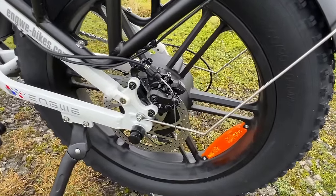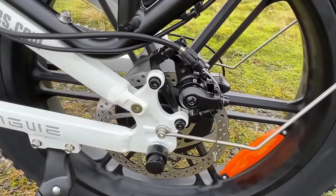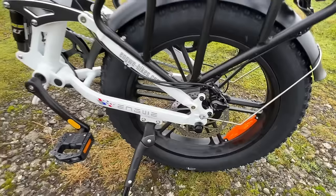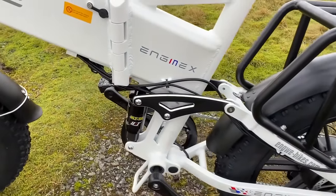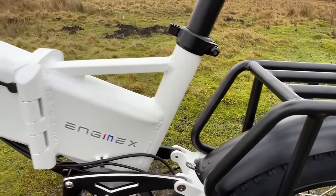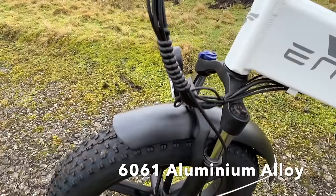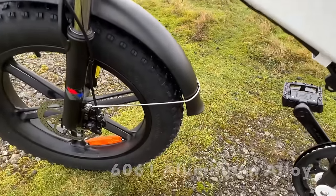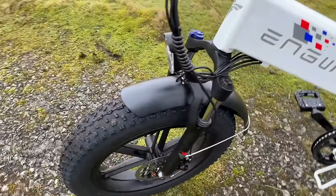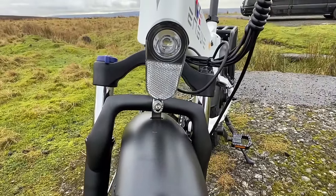There are aluminium cast wheels, a rear hub motor, and cable disc brakes. It has folding pedals, and I like the shock absorber setup. There appears to be a well-made aluminium frame, a front mud guard, and chunky 20-inch, 4-inch wide tyres.